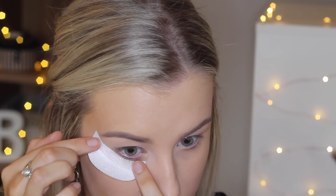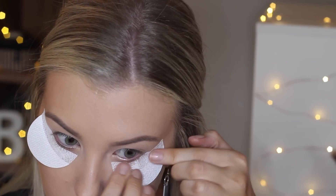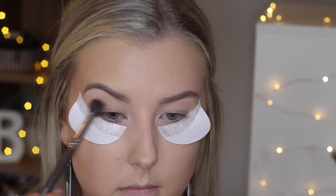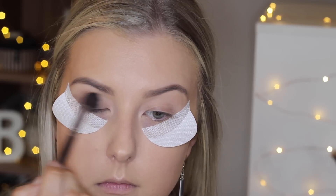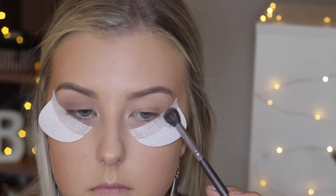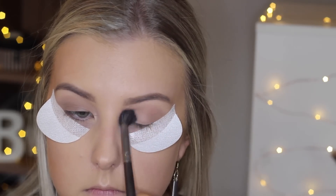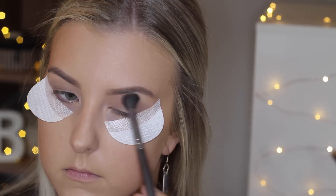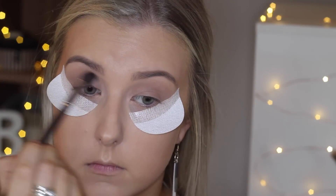Then I'm moving on to my eyes, priming my eyelids using MAC Painterly paint pot and spreading that all over my eyelids. Today I'm going to use shadow shields because I wanted a nice crisp line and because I've done my base first I didn't want any fallout. I'm taking my Lorac Pro palette and taking the shade taupe on a blending brush and messily blending that all over the crease and down onto the lid.